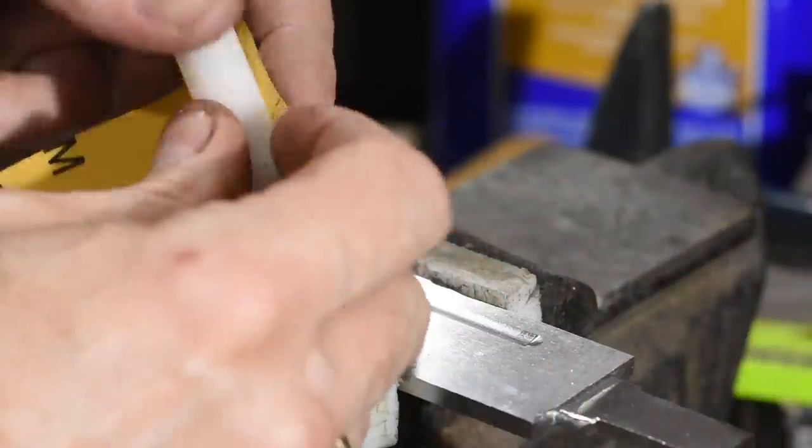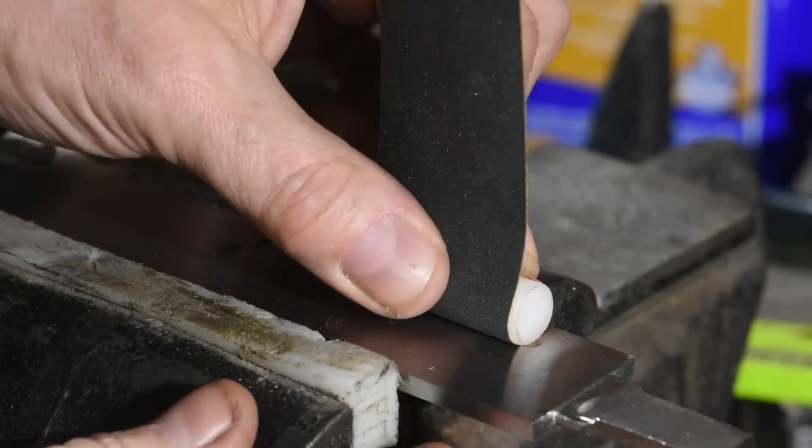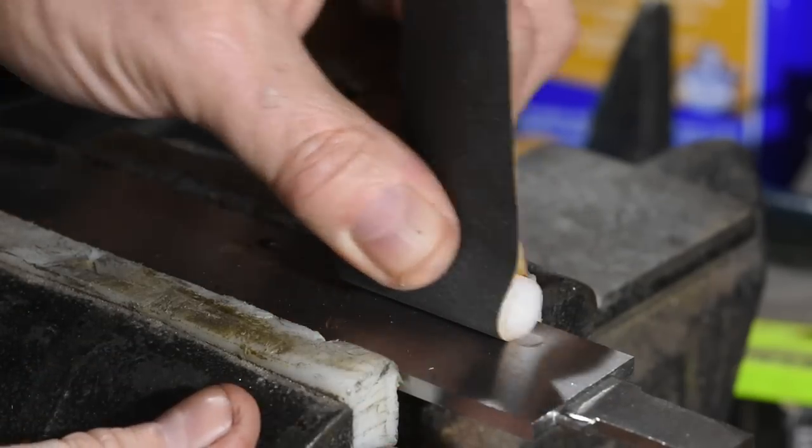Here I'm cleaning up the fuller to get rid of all evidence of the milling. This involves quite a bit of elbow grease and a lot of little pieces of sandpaper.